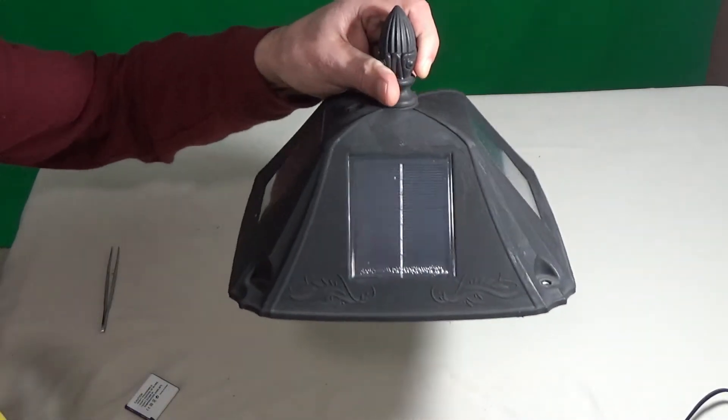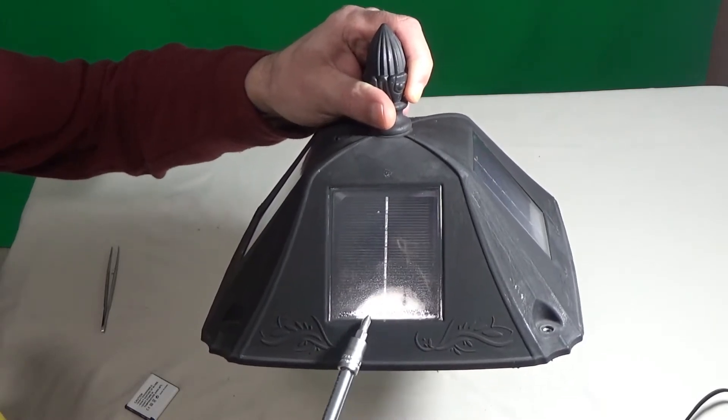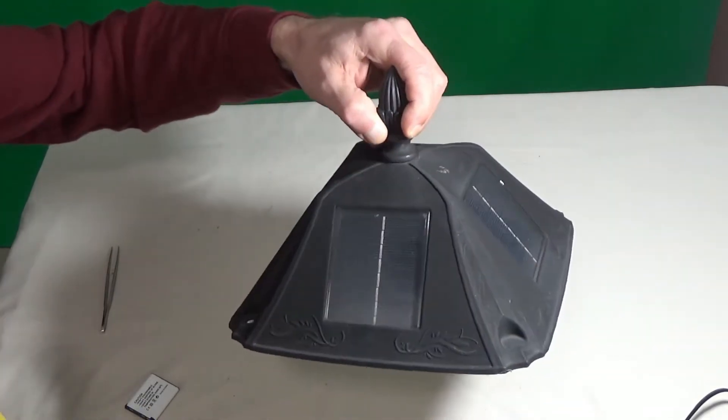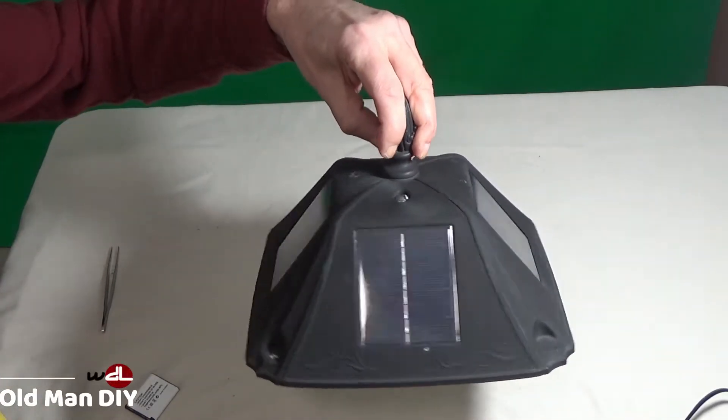The first thing I see is condensation right in here, right on the edge. So there is somehow condensation going in, but it's only on one of the solar panels.